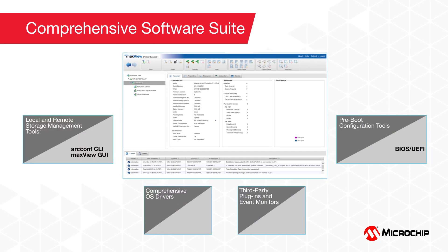Storage management is made easy with a rich suite of familiar Adaptec storage management tools, including the ArcConf CLI, the MaxView GUI, and a variety of pre-boot configuration tools and third-party plugins.